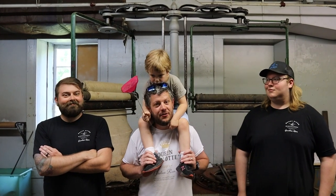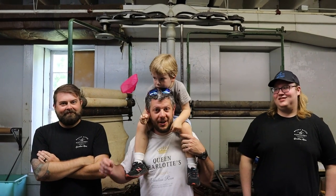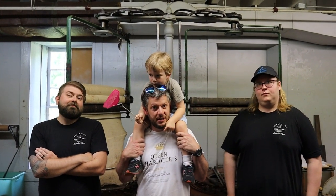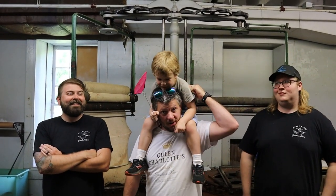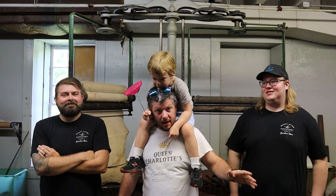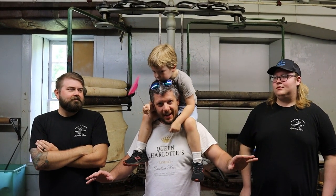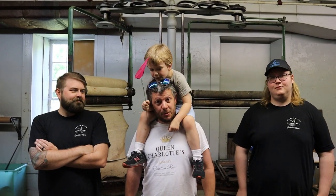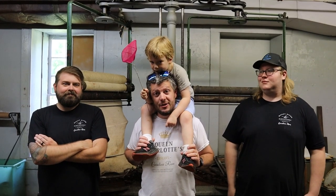All right guys, in today's episode of From Mill to Still, we are going to do a before exploration of the cotton mill. We're going to check it out as it stands when we purchased it. I got Lee over here, Jordan over here, Bree's behind the camera, and team leader Marty is going to guide us through this expedition. We're just going to enjoy it how it is. So stay tuned — if you're not already a subscriber, please subscribe because we're going to have some awesome content coming up. Let's get into it.